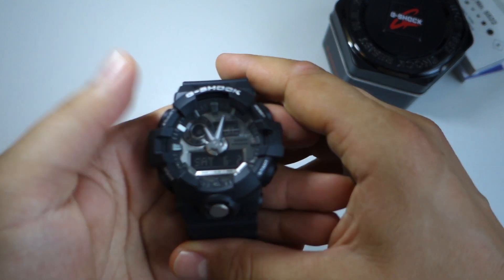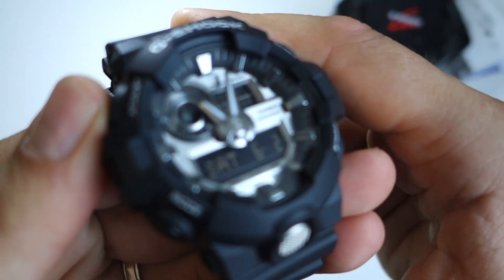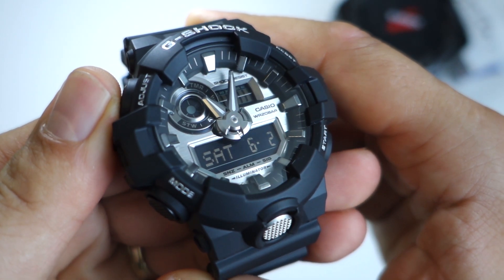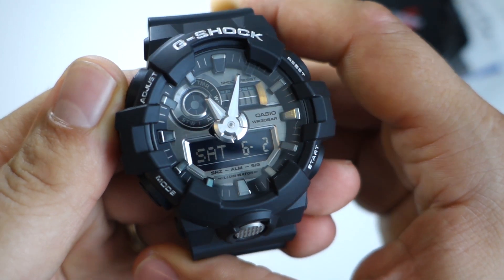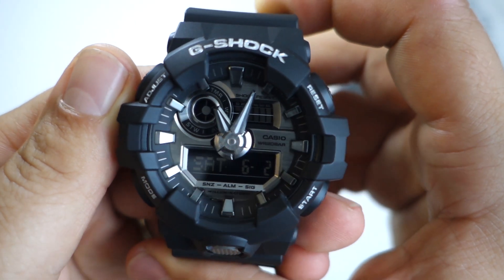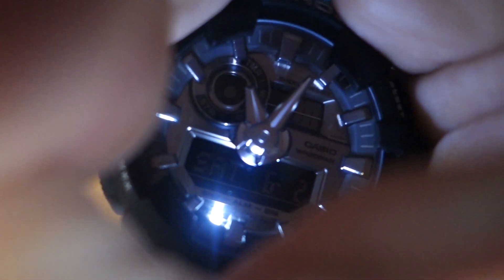As features you get: time, date, world time with 31 time zones and 48 cities, and daylight saving on/off. Changing the home city and world time is very easy — just press the adjust button and navigate using the digital display. As for the LED light, I really don't like it so much; other G-Shock models offer a much brighter light.